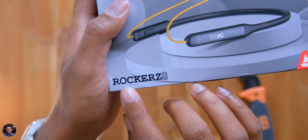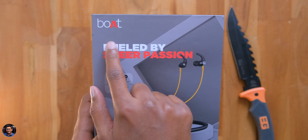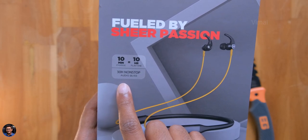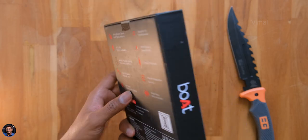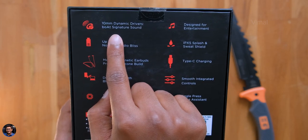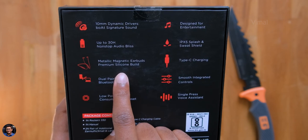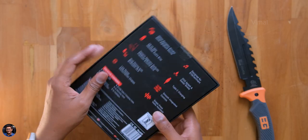Boat has recently launched this model in the Indian market. The Boat Rockers 330 come in a compact box packaging and are very affordable wireless neckband earphones that offer 30 hours of music play time. At the back of the box, the features mentioned include 10mm drivers, IPX5 sweat resistance, dual pairing, and Bluetooth 5.0.